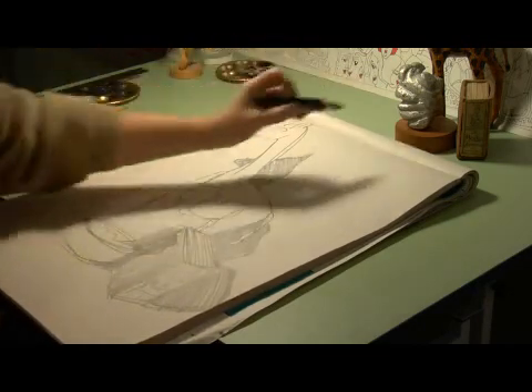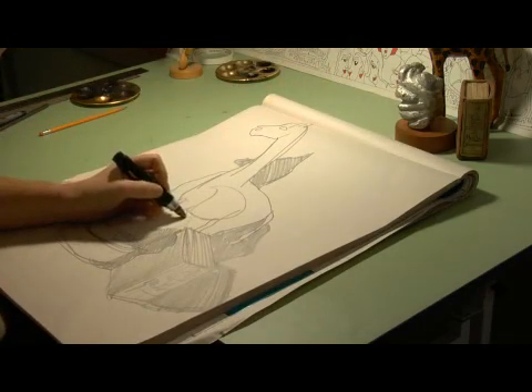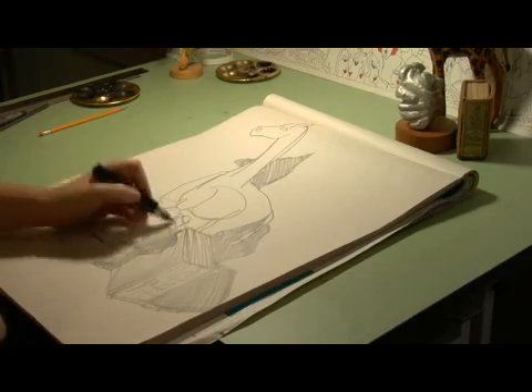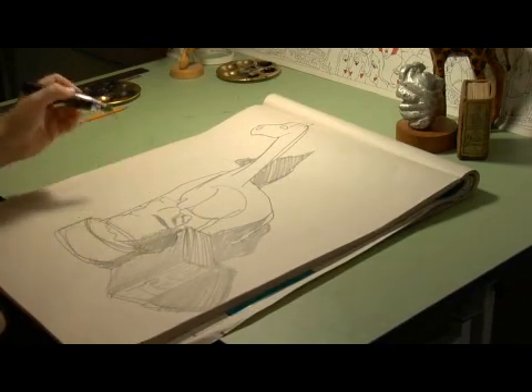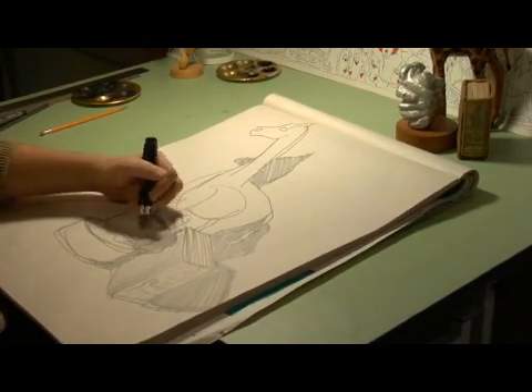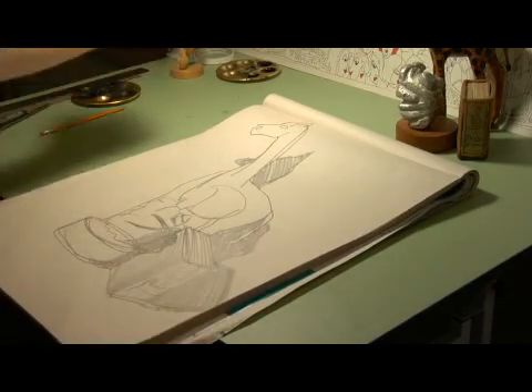And then for the sculpture there's lots of shading you can do in here because of the light and the texture of the shadow. You can just come in here and kind of indicate, come in here and pull this out. Right next to a highlight there's going to be a dark area pretty much everywhere.